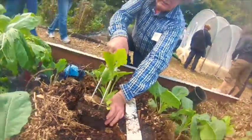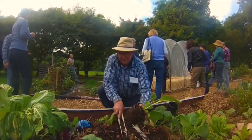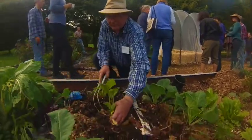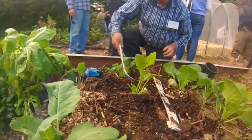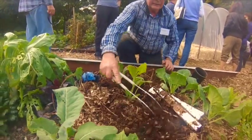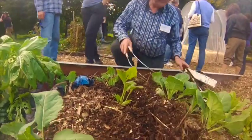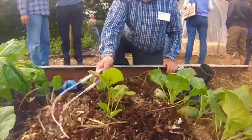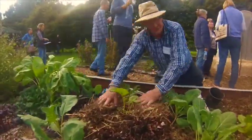We're now placing a comfrey plant, which we're going to use as material for putting into our liquid tea for making compost tea. The biofork is such a vital tool to have in the garden — you can turn compost, make furrows for seeds, cover, level, and extract. It's the most useful tool you could ever have. Once you've got it, it's just one tool that fulfills so many roles — you don't have to have a dozen tools.